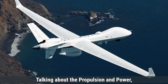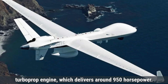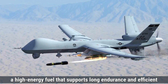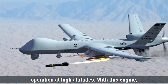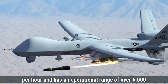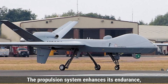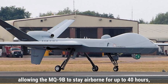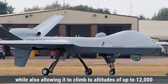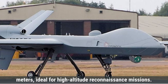Talking about the propulsion and power, the MQ-9B Sky Guardian is powered by a Honeywell TPE331-10 turboprop engine, which delivers around 950 horsepower. This engine uses aviation kerosene, a high-energy fuel that supports long endurance and efficient operation at high altitudes. With this engine, the Sky Guardian can reach a maximum speed of 388 kilometers per hour and has an operational range of over 6,000 kilometers. The propulsion system allows the MQ-9B to stay airborne for up to 40 hours and climb to altitudes of up to 12,000 meters, ideal for high-altitude reconnaissance missions.